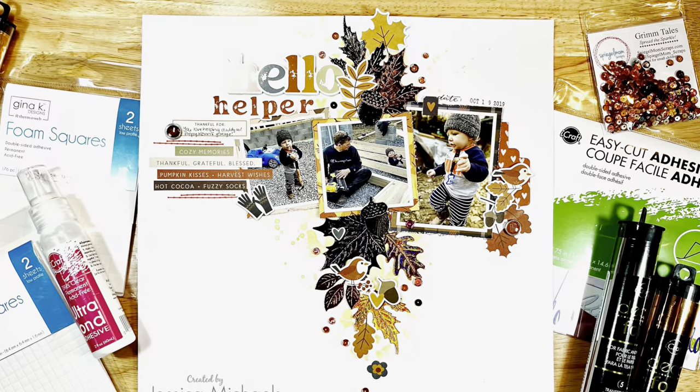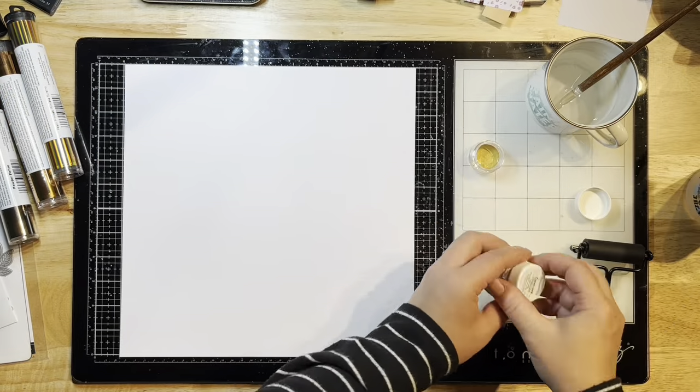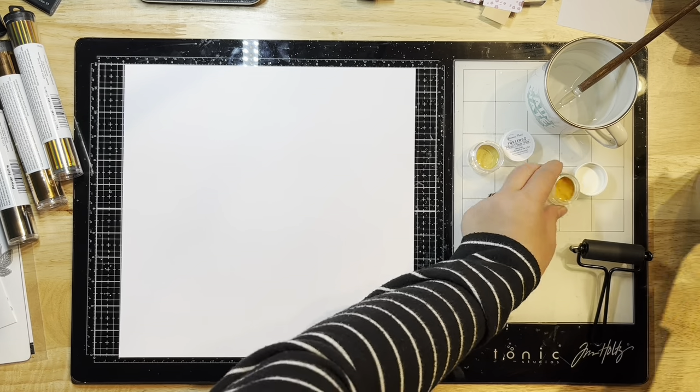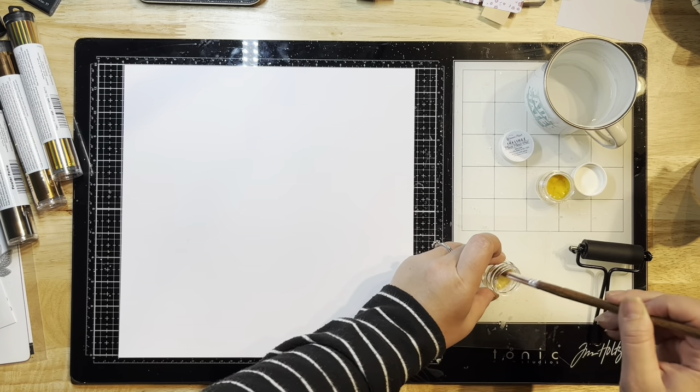Hello everyone, it's Jessica with another layout for ThermaWeb. Today I'm showing you my Hello Helper layout, and I'm starting this layout with a piece of white cardstock by Park Lane, some shimmer paints, and my little mini brayer.